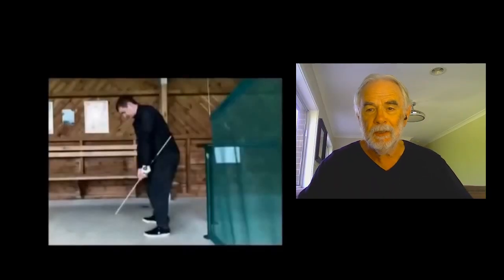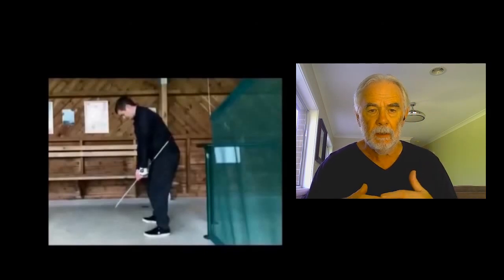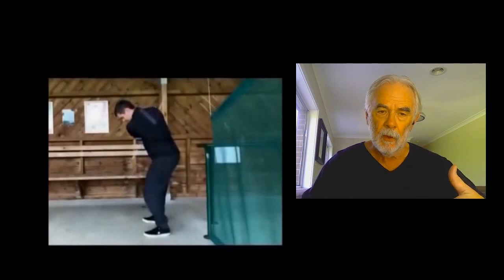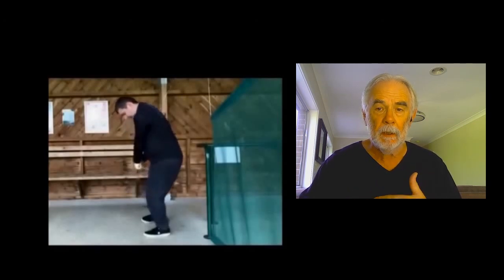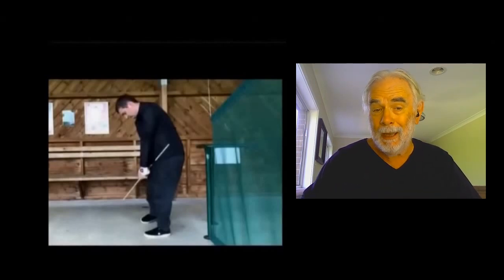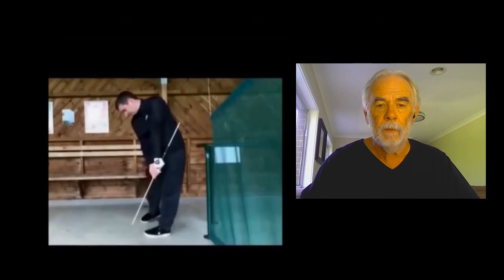Now this drill here is one that I've used many, many times with players. As you can see, it's a stick that is held up against the body at the point of address. As you swing back, it comes off. As you swing through, if you don't rotate the body properly, that stick will smack you on the side of the body — so it encourages top half rotation, which is necessary, but limits bottom half rotation until essentially after the point of impact.